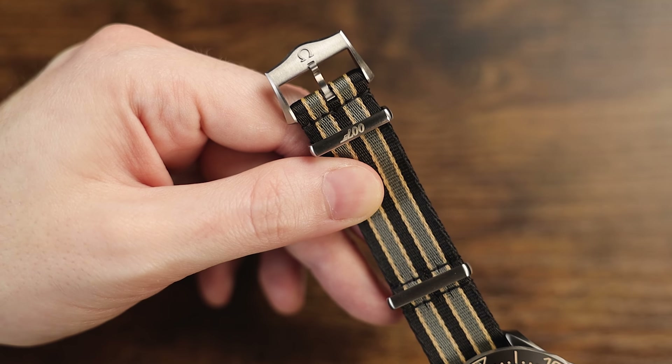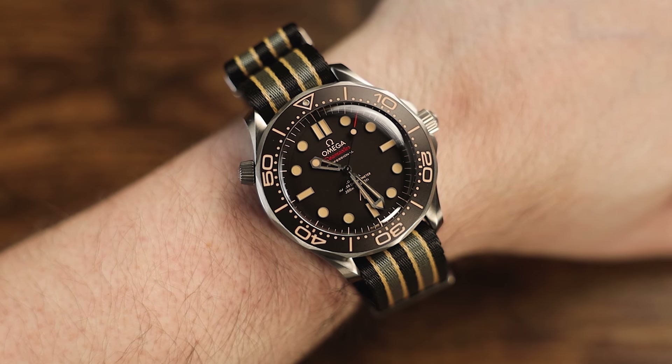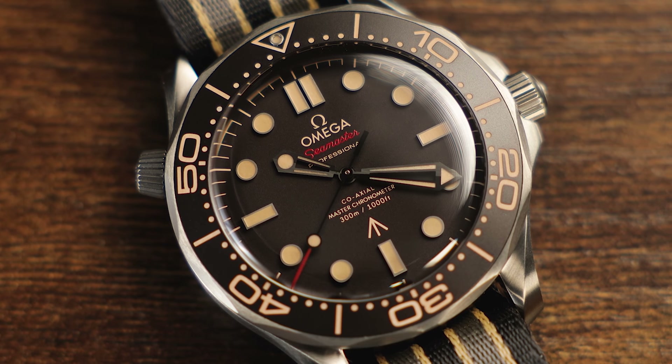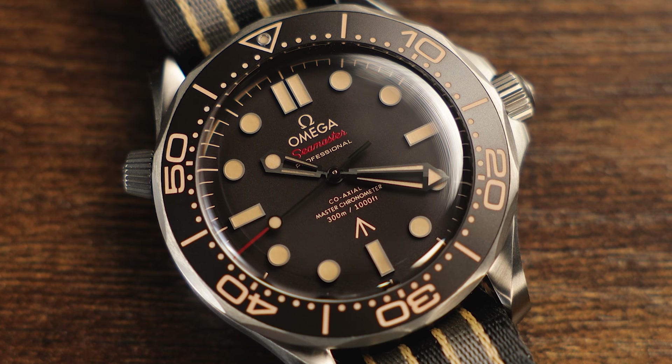We are an authorized dealer of more than 50 different brands, from Omega and Breguet to Hublot, Mosier, Grand Seiko, and many more. We also buy and trade on pre-owned watches and we offer the industry's highest prices on the watches we buy. And with that said, let's take a look at today's watch.